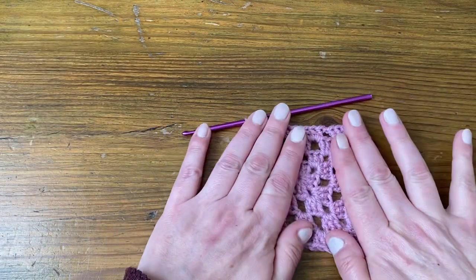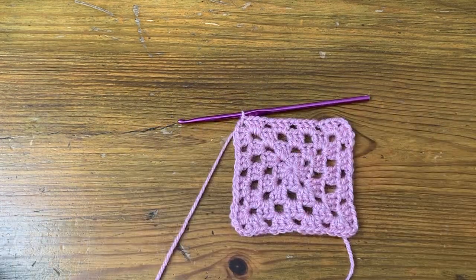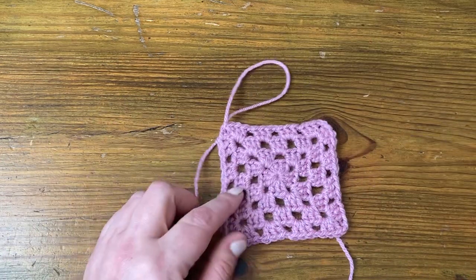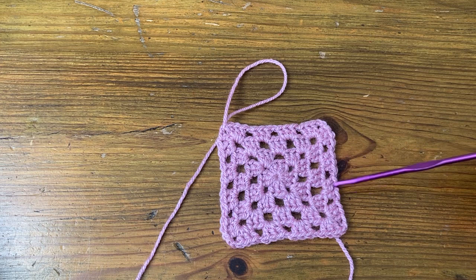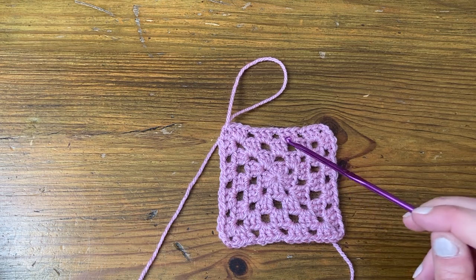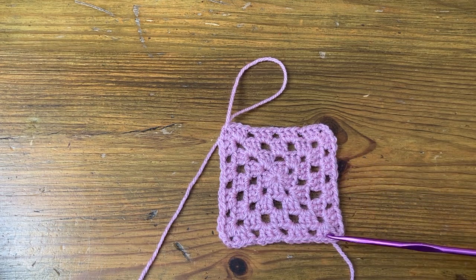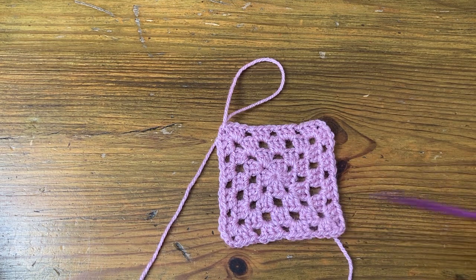So that's four rounds. If you've made quite a few rounds and you want to know which round you're on, you can count how many groups you've got on each edge. Along the top we can see we've got one, two, three, four. Along the bottom we've got one, two, three, four — so we know we're on round four. And I'll see you in the next video. Bye bye.